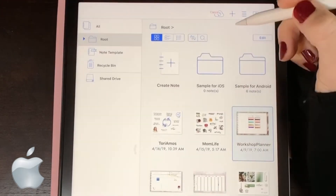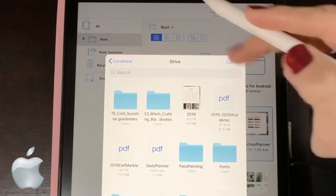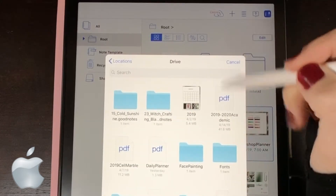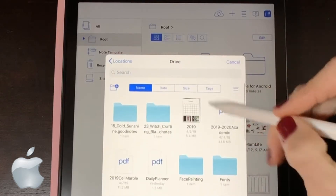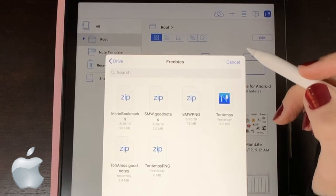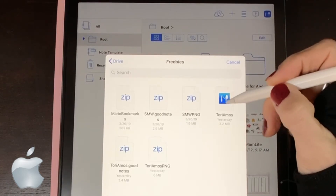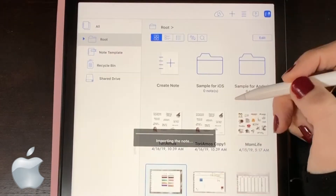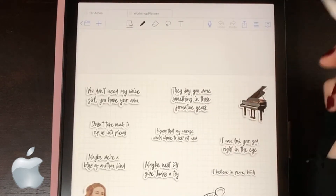We're going to go ahead and hit import. Then you're going to hit browse. You're going to go to your locations — mine is stored on my drive — and find your Metamoji files. The Metamoji file is going to have the little Metamoji symbol on it. You're going to go ahead and tap it, and then it's going to go ahead and import the note.